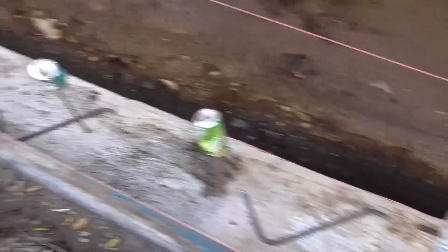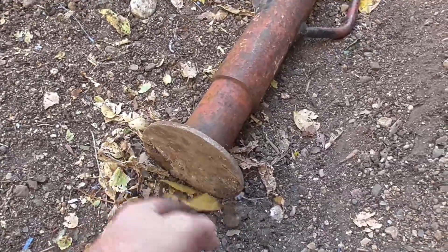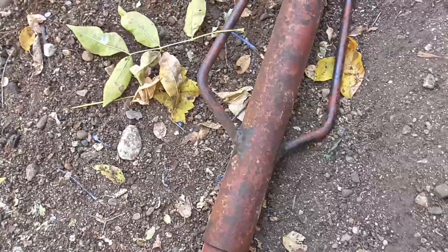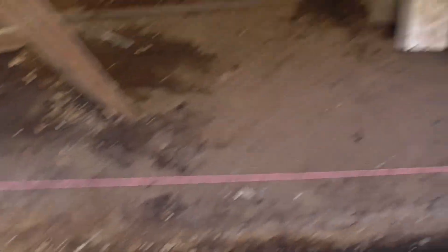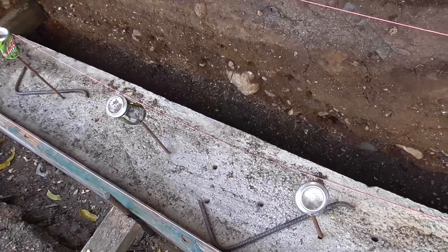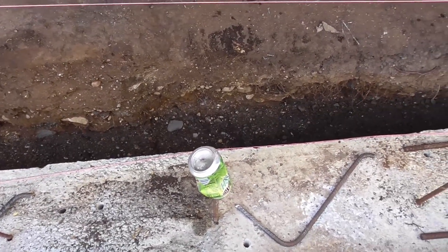I'm going to pack it down. I have a post packer — it's a full sole T-post for putting fence posts in. I actually have it welded bigger on the bottom for crushing cans. I think that'll work well, otherwise I'm just going to use a little block. This is such a pain trying to do this in a trench, tripping on everything. I'll be so happy when this is done.